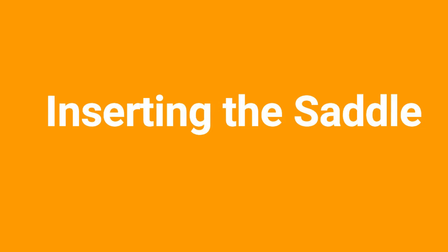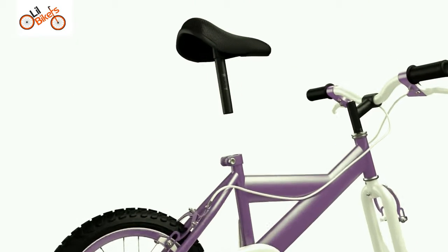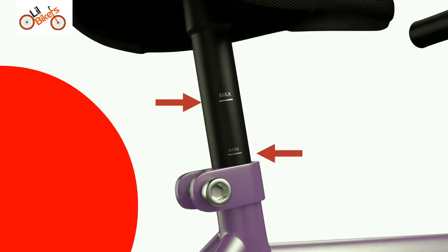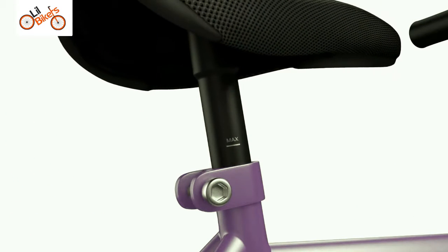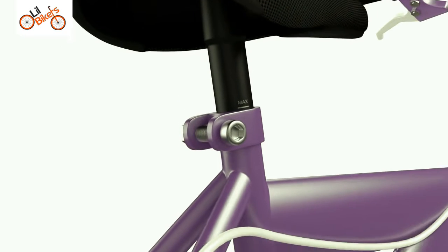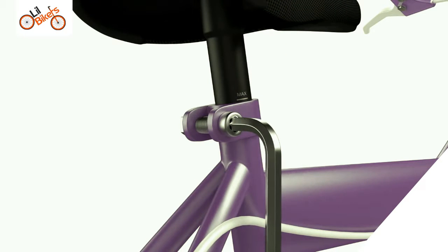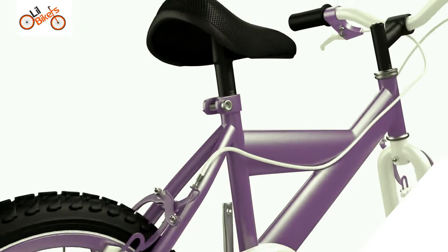Inserting the saddle. Align the saddle post with the bike frame. Remember to pay close attention to the minimum and maximum height marks. Insert the saddle post to the desired height. Tighten the seat clamp bolt with the allen key provided to hold the saddle in place.